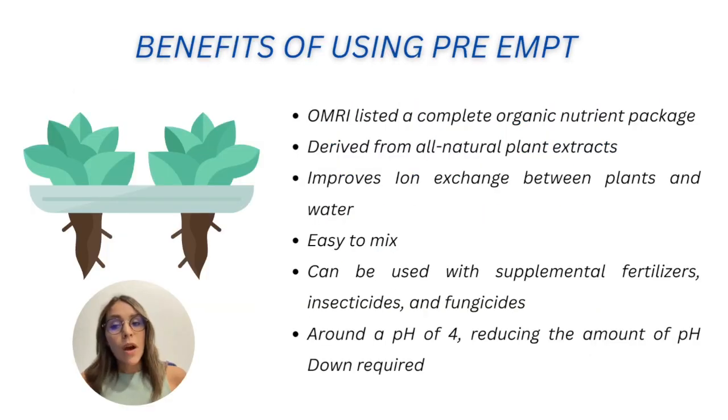What are the benefits of using PreAmp compared to other options for organic production? First, this product is OMRI-listed, which is very important for certification — not all organic production products are OMRI-listed. It is also derived from plant extracts, which makes it easier to manage than other organic products. It improves ion exchange between plants and water, making it easier for plants to take up nutrients. It is also easy to mix, which can be a challenge with other organic solutions.